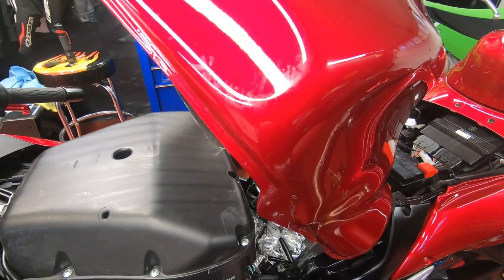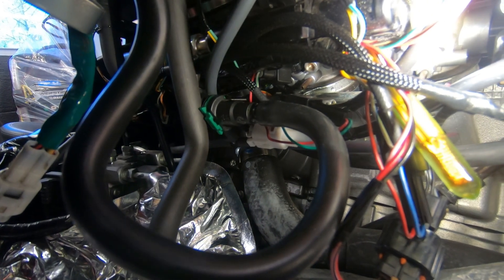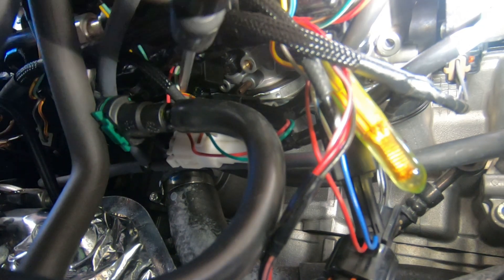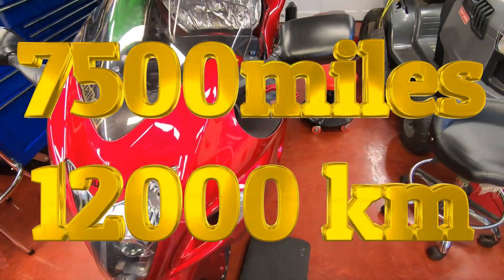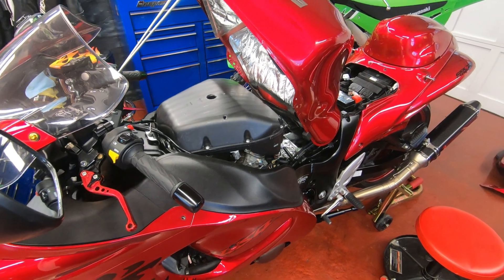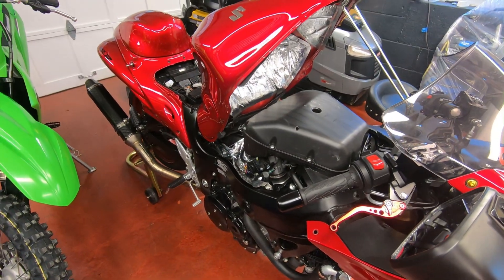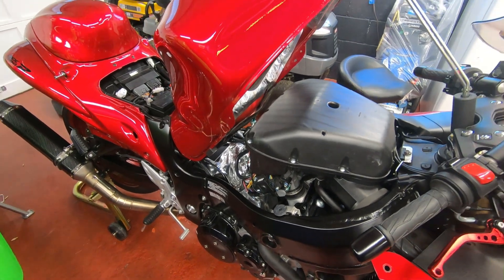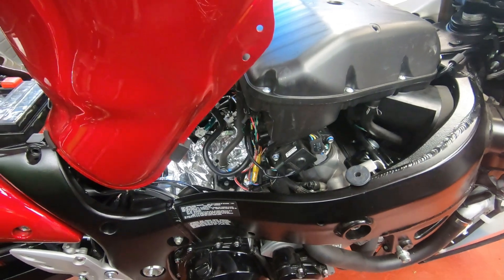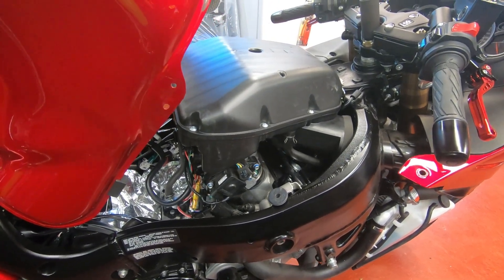Today we're going to synchronize the throttle bodies using a sync tool from Motion Pro. When you hook up the tool, there are adjustment screws — each throttle body has its own. On the Hayabusa, this should be done every 7,500 miles per the owner's manual. I have 20,000 miles and I've never done this before. What you're doing is synchronizing all the throttle bodies to pull equal vacuum, because unequal vacuum means the bike won't run smooth or perform at its best.